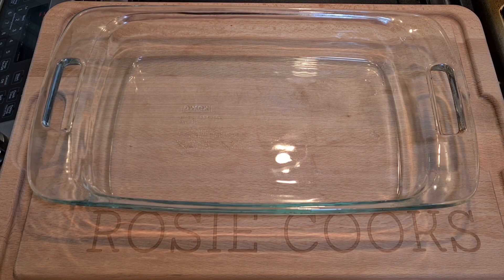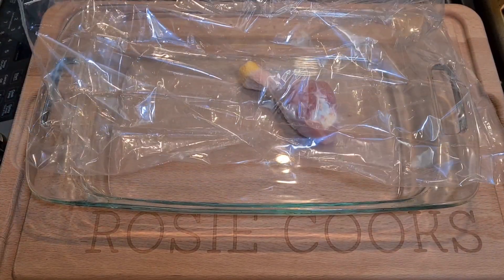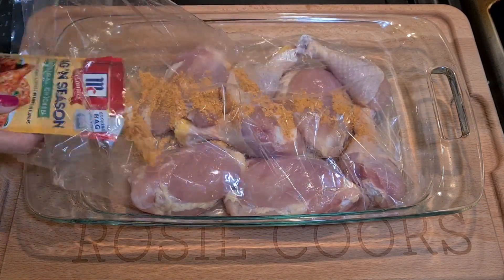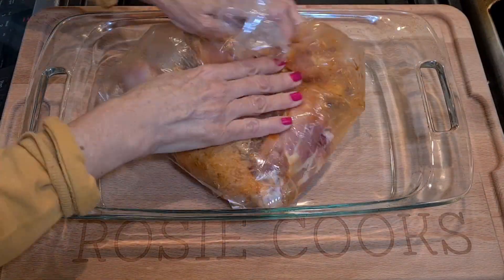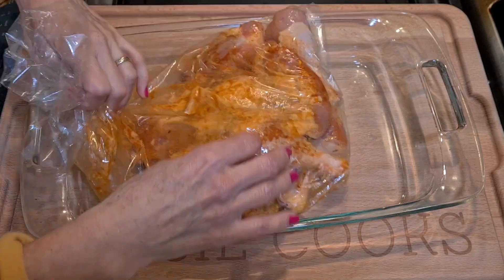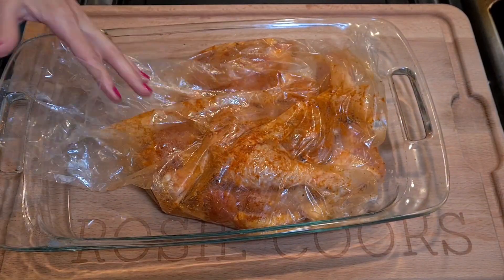You just put everything in the bag — it's very easy to put together and it comes out very tasty. The directions say to get a nine by thirteen pan, put your bag on top of your pan, and now you put in your chicken. All my chicken is in here in one layer — no stacking. I'm going to add some seasoning on my chicken and rub it to make sure it's all over all my pieces.